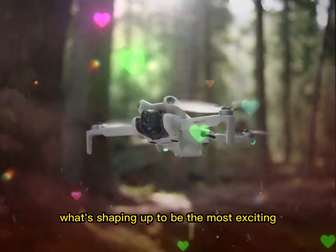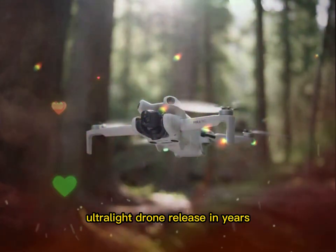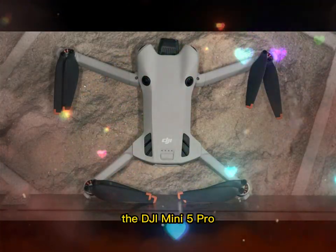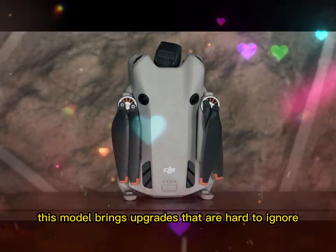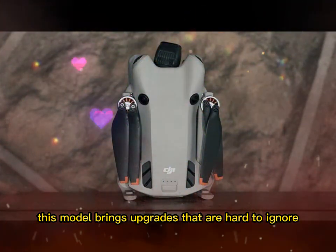Let's take a moment to talk about what's shaping up to be the most exciting ultralight drone release in years, the DJI Mini 5 Pro. Whether you're a seasoned drone pilot or someone just starting their aerial journey, this model brings upgrades that are hard to ignore.